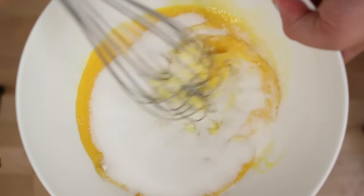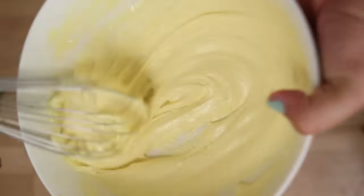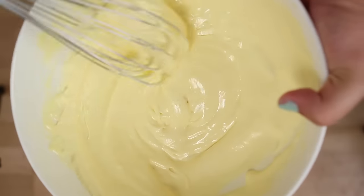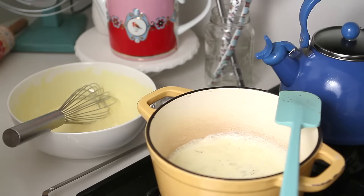Add your granulated sugar and whisk until pale yellow. Sugar lowers the freezing point, so it plays an important role in the ice cream making process. Have your yolks close to your milk pan and bring the milk to a boil again.